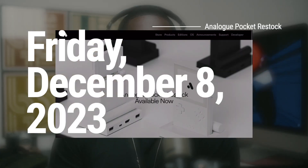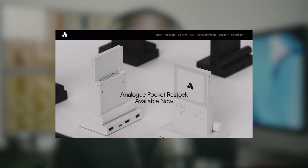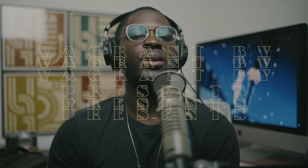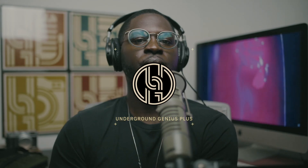After yesterday's drop of the OG Analog Pocket colorways, it's safe to assume that pretty much anyone who's wanted to get their hands on the handheld has had an opportunity to do so, which leaves a lot of first-time owners — and maybe even some long-term owners — asking themselves one question: what's the best way to carry this thing around town?